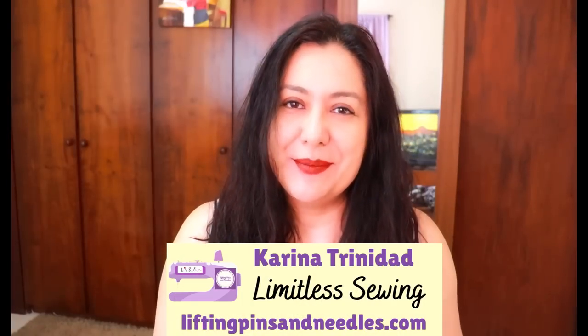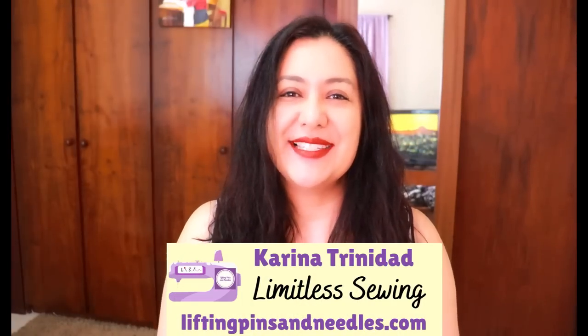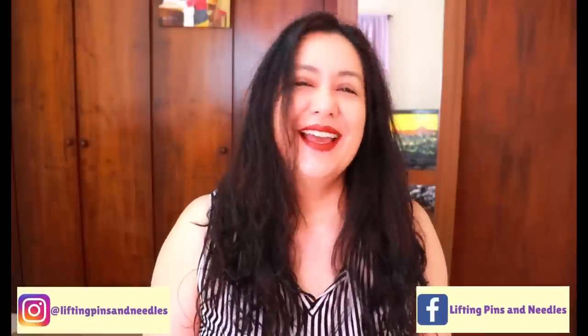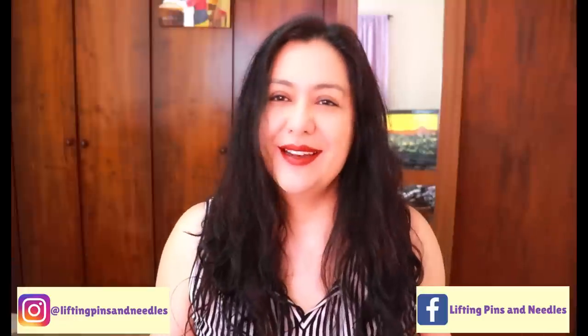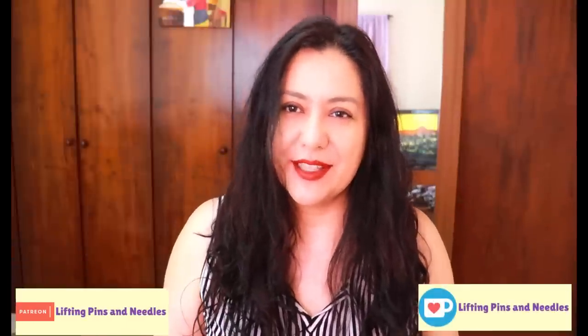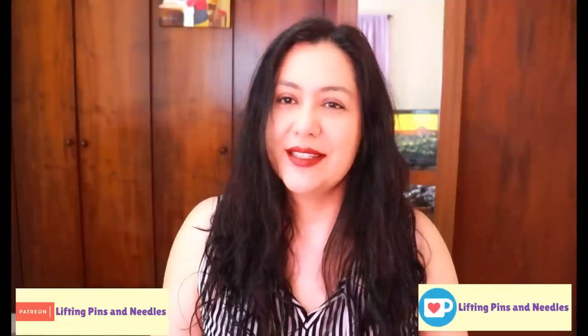Hi sewing friends, I'm Karina from LiftingPinsAndNeedles.com. Welcome to this channel that is all about sewing — limitless sewing. And every two or three months I do a fun fabric haul, but it's not just about showing you the pretty fabric. I also want to bring you some practical value, and I know a lot of us struggle with matching a style, a pattern, to types of fabric.